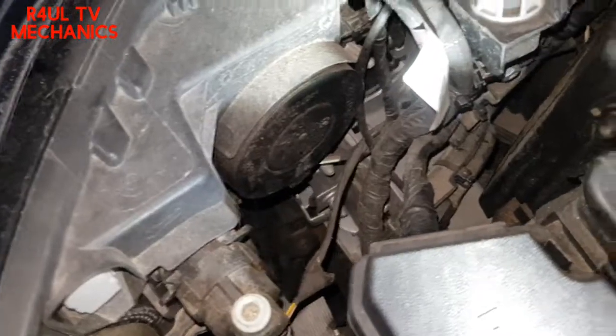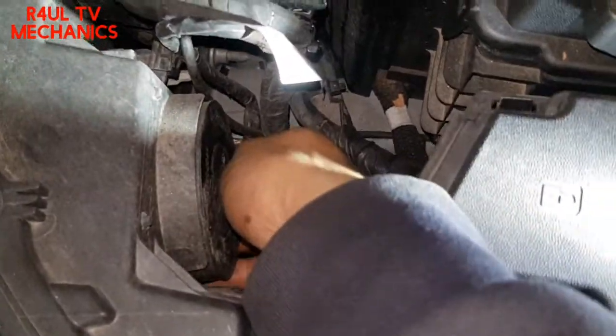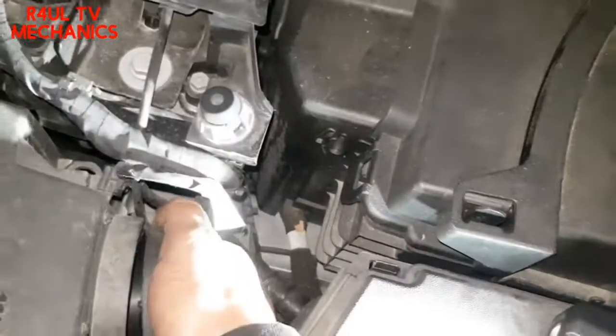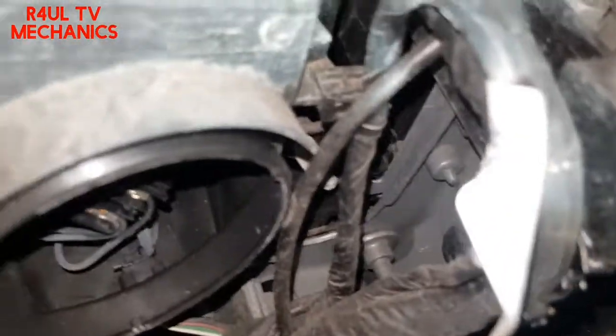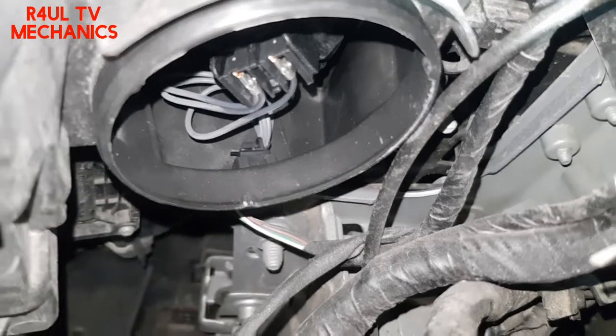The first thing we're going to do is take this cover off here. I'm changing the passenger side one — in the UK — but it's exactly the same on the driver's side. Take that off and go inside like this. As you can see, there's the plug.